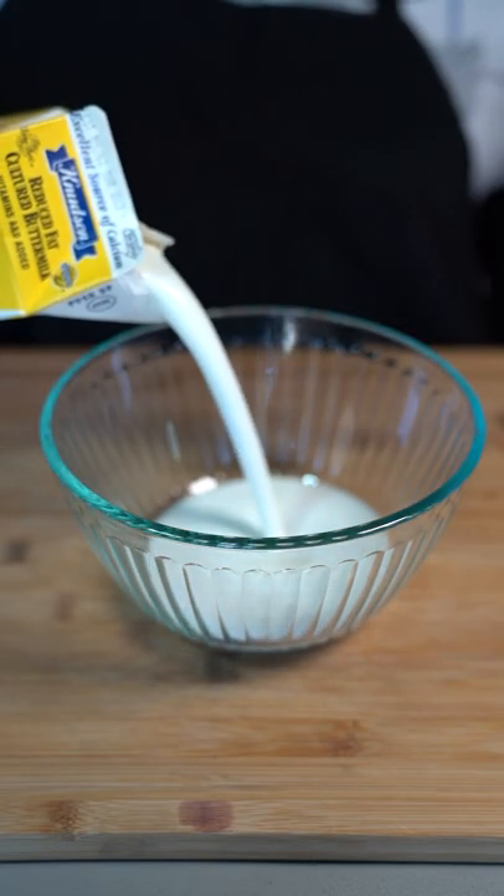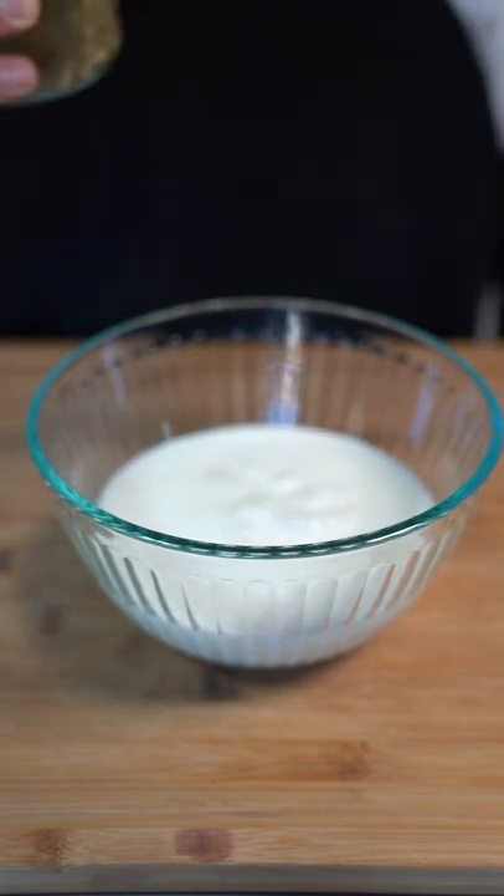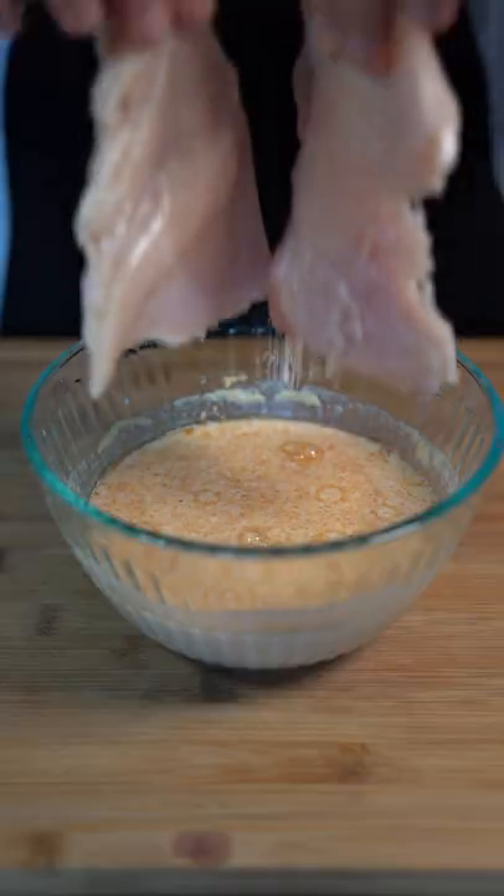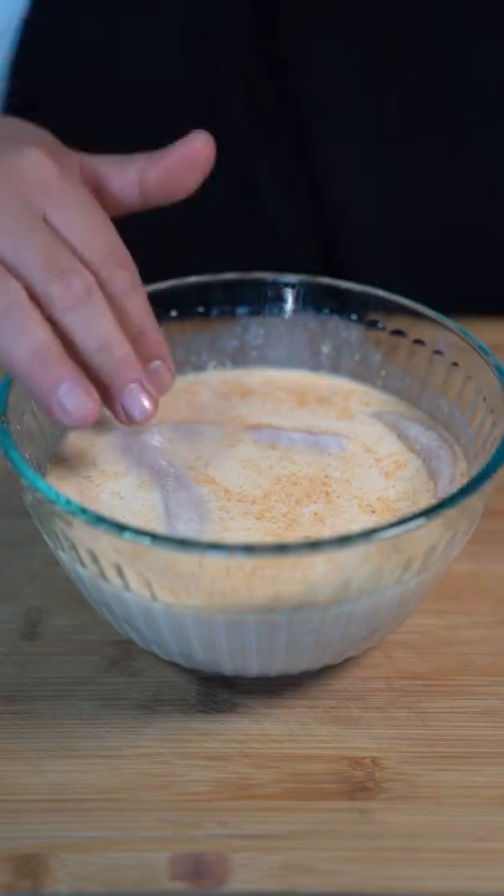Start off by pouring buttermilk into a bowl, some pickle juice because they brined the chicken in pickle juice, a tablespoon of mustard powder, onion powder, and seasoning salt. Mix that up, then drop your chicken in there and let it brine for one hour.